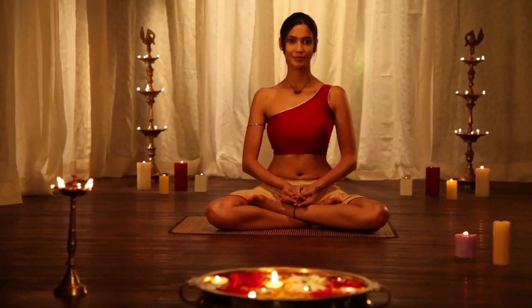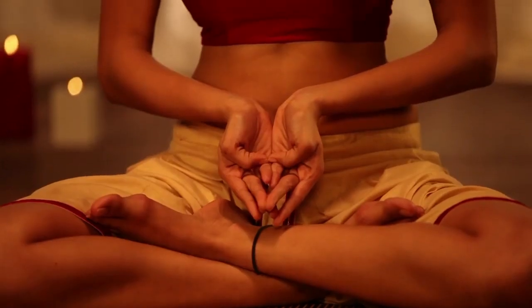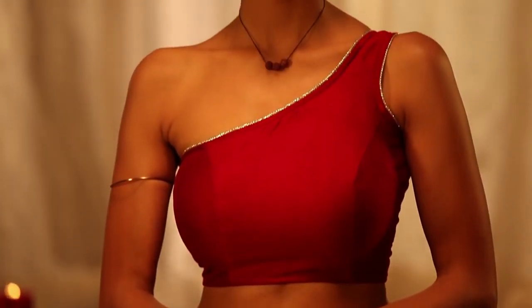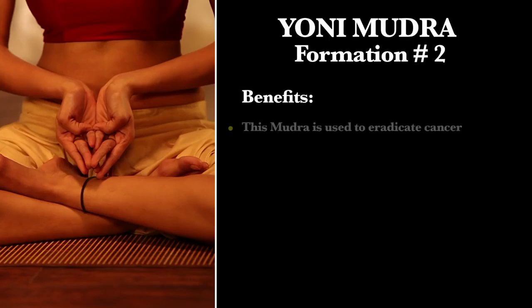This is to activate reproductive energy in both gents and ladies. This mudra is used to eradicate cancer.